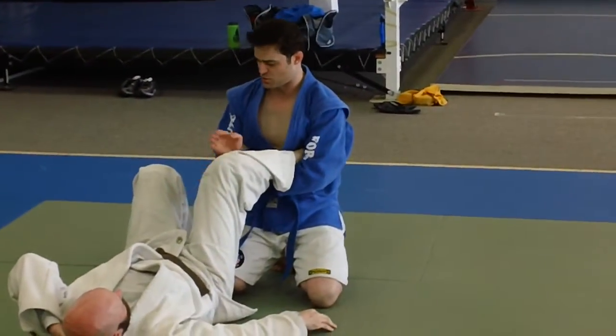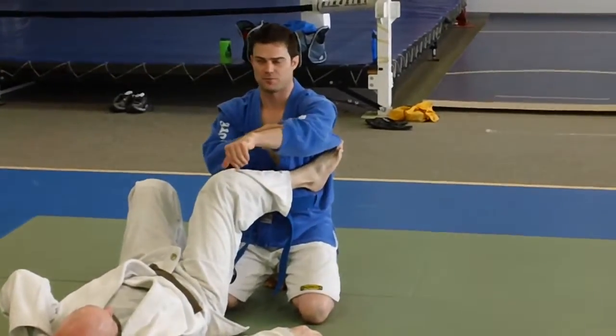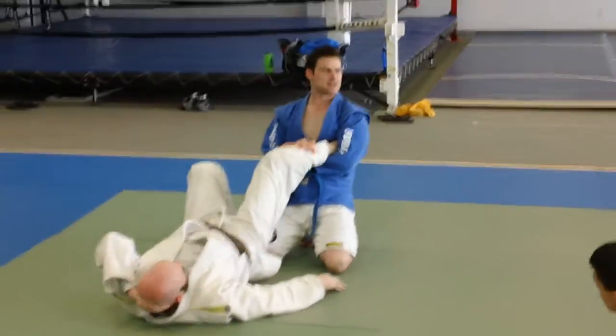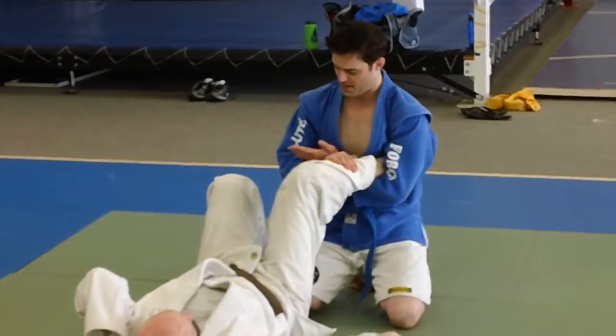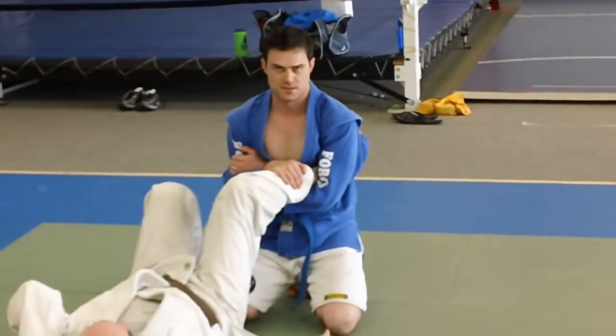Whatever you do, do not just grab your forearm and grab his shin, because that's putting the flat part of my forearm underneath his leg, and that's really hard to get enough fulcrum to make him tap. I had to really try on that one. I just point my thumb up and grab my bicep, and it's much easier.